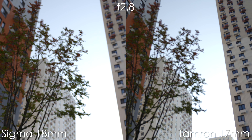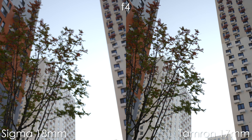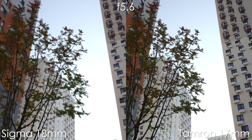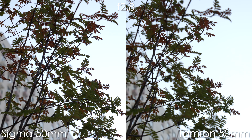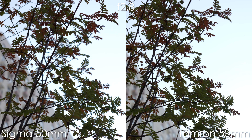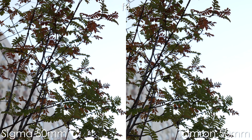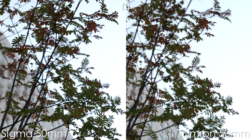Regarding chromatic aberrations: both lenses have issues at widest apertures. At f4, aberrations are reduced; at f5.6 they're almost completely gone. The Tamron is a tiny bit better in terms of chromatic aberrations, but it's not a huge difference — the two lenses are very close optically.